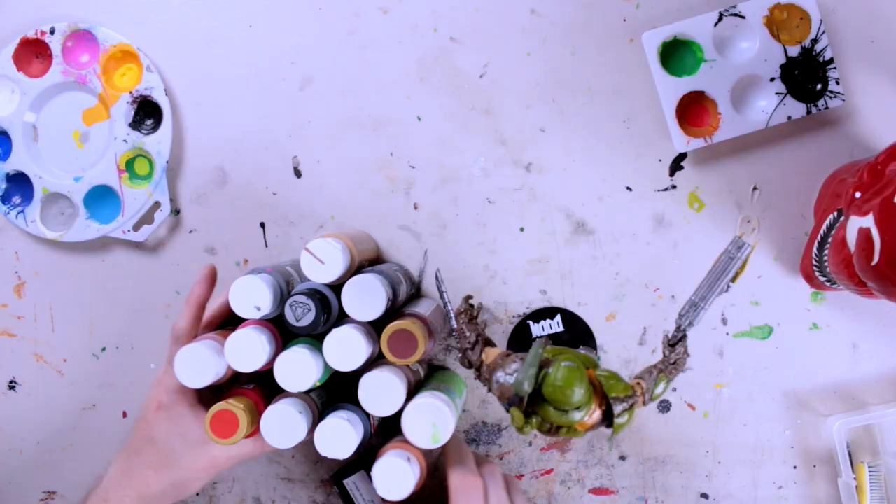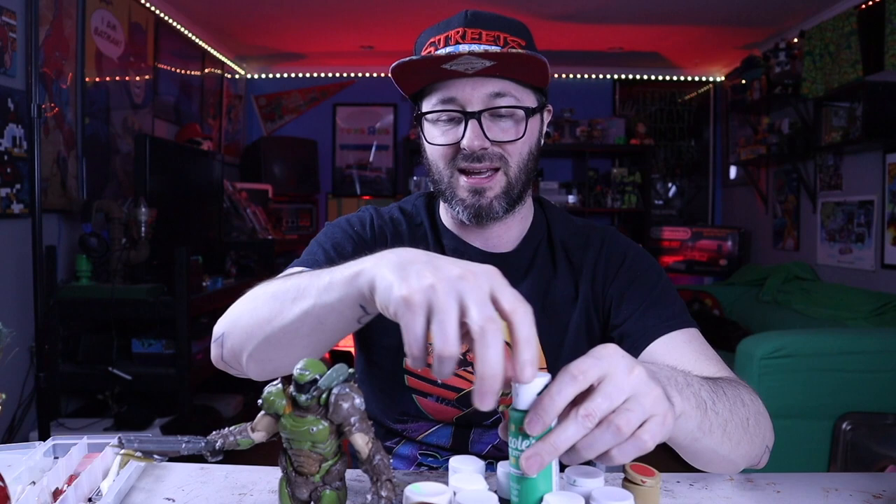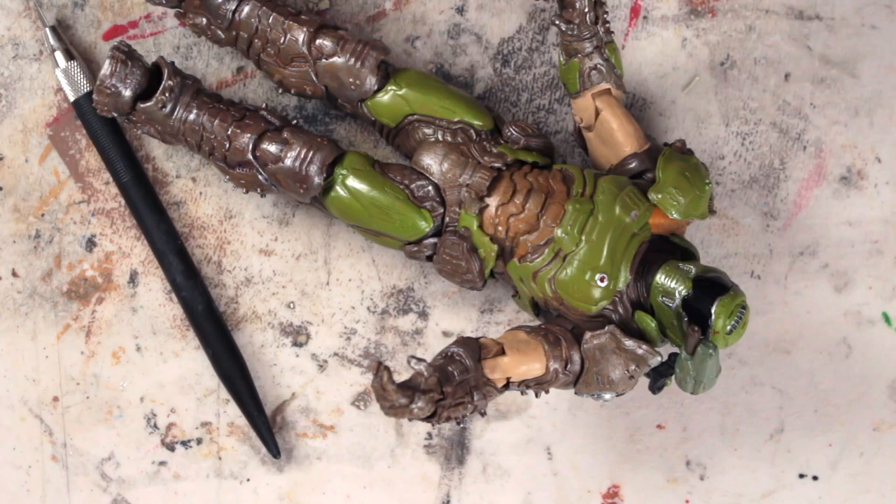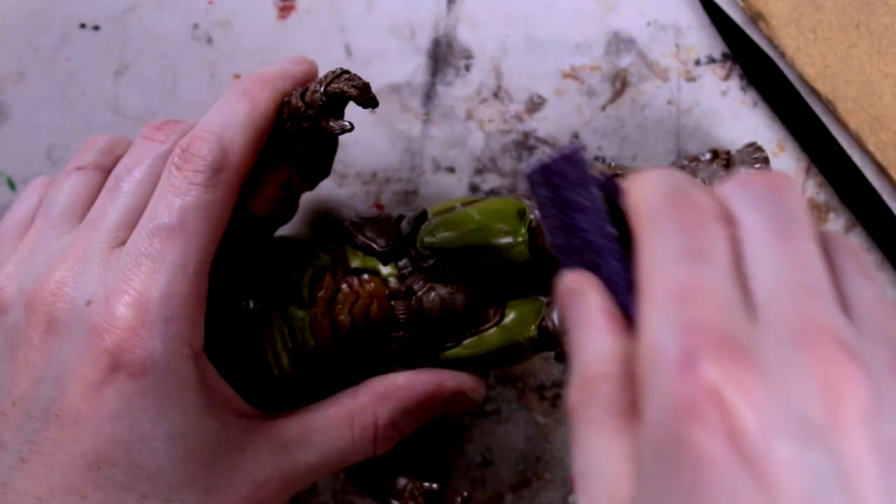He looks a little too clean to be a Doom Guy — he should be covered in blood, guts, demon debris, and dirt. So we're going to do that with some acrylic craft paints from the craft store, about a dollar a piece: reds, browns, greens, glow-in-the-dark paint, and metallic silver and gold. We'll also use hot glue and spray adhesive. I'll add scratches using an X-Acto knife to score the armor and sandpaper in various grits for a weathered, roughed-up look.